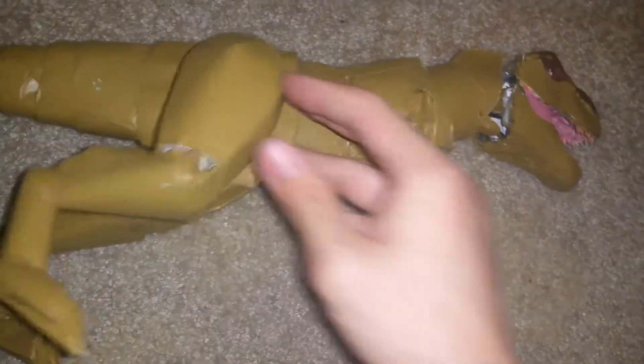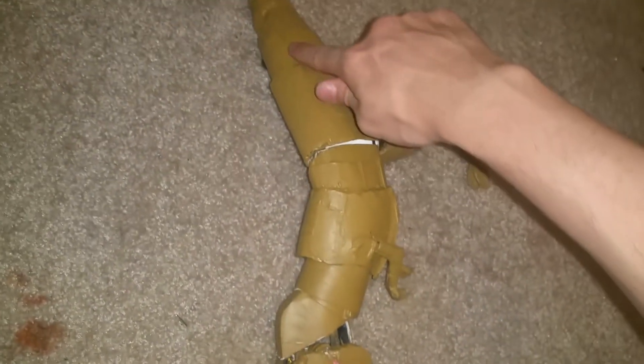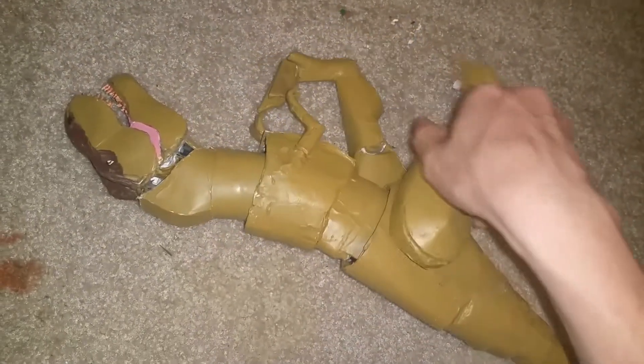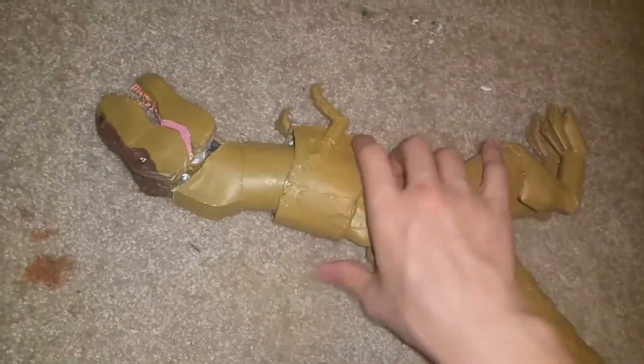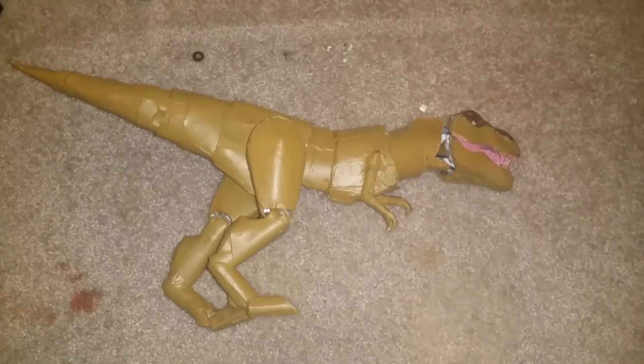The waist turns from side to side, and the little arms go up and down. I haven't actually finished painting it — you can see how this part is really dark; it was going to go throughout the whole body but I just haven't gotten around to it. Anyway, that's my paper Tyrannosaurus — hope you enjoyed this video, don't forget to like and subscribe!